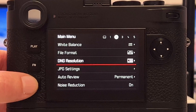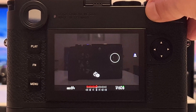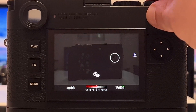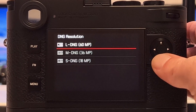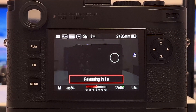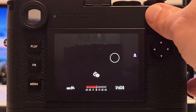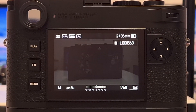We're currently at the full native resolution, so let's take the shot — super underexposed. Now let's change the resolution and compare these images in post. We take a shot at 36 megapixel with the same parameters and same exposure, and then also at 18 megapixel. That's the first series of shots.